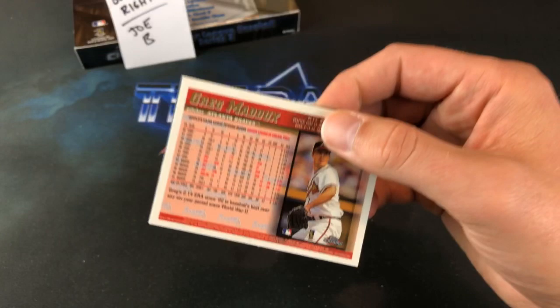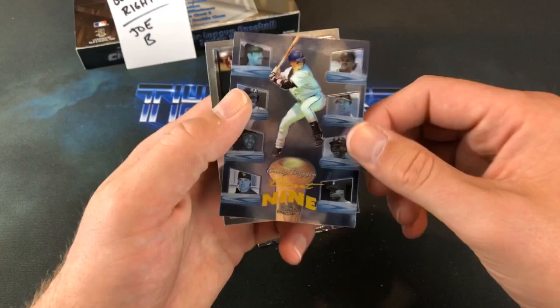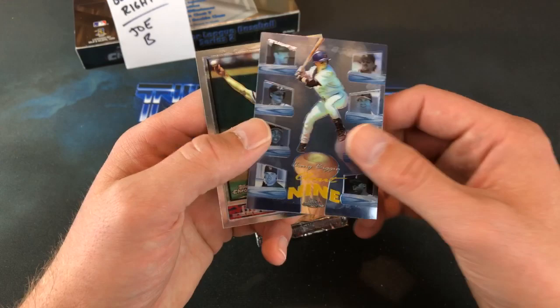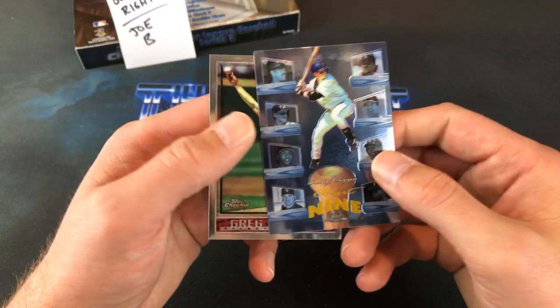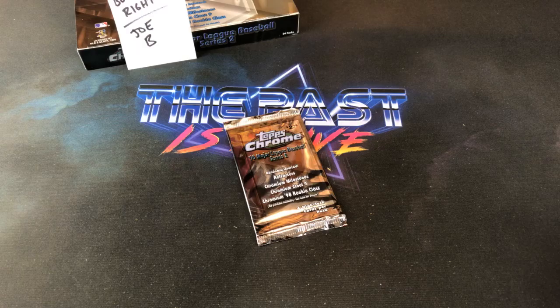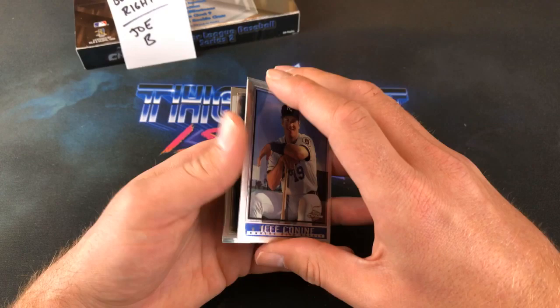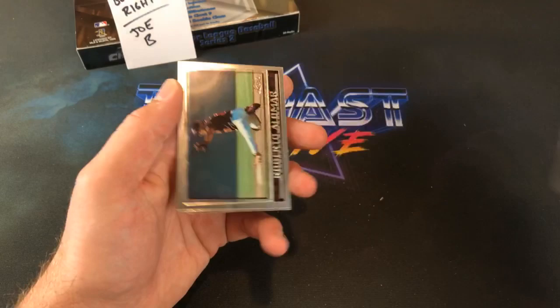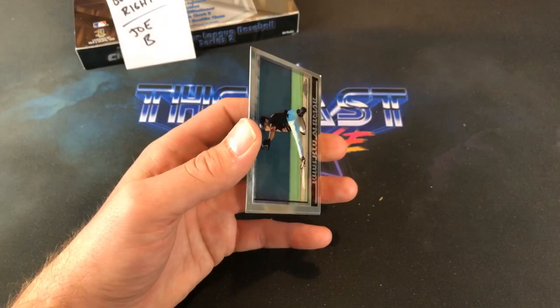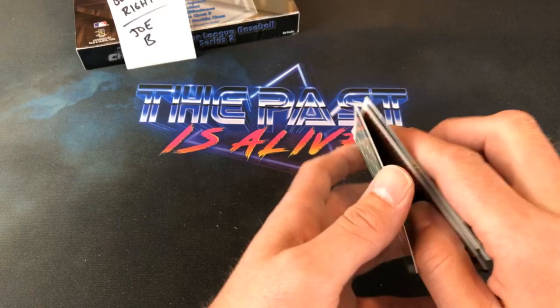The last two packs — we've got a Maddux on the back here, always a good sign. Walt Weiss, going to be an all-Braves pack here. Darren Fletcher. And what is this? Craig Biggio Clout 9 — I feel like I remember pulling a Clout 9 card out of late '90s Topps when we ripped those a while back. Nice Hall of Famer, Craig Biggio. Back-to-back Hall of Famers — Roberto Alomar is a nice one too. Craig B says Clout 9 is considered to be the best insert in this set. That's kind of what I was thinking — I feel like those are the hardest ones to pull. And Mark Bellhorn ends the stack out.